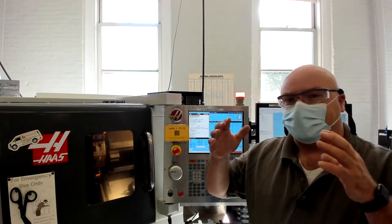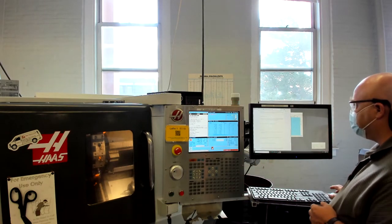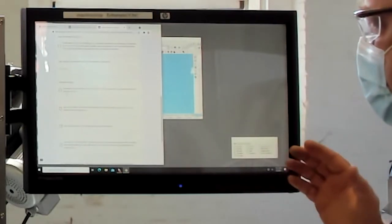In this lab exercise we're going to practice setting the X tool offset for the lathe. It's the X tool offset that determines the diameter of the part we're going to make. When you get to the lathe, you're going to want to fill out your safe operator checklist and go through the required steps.